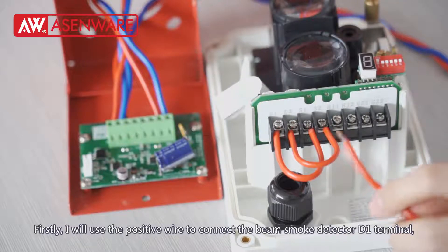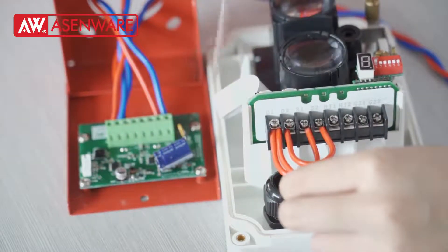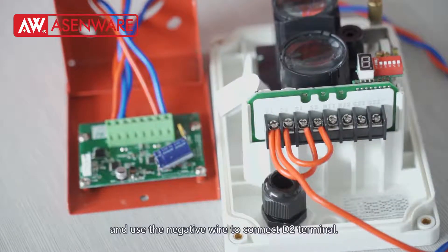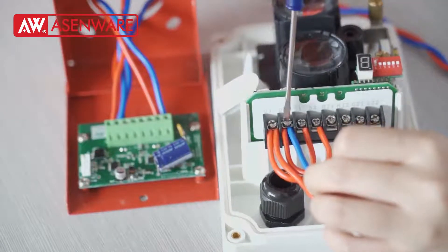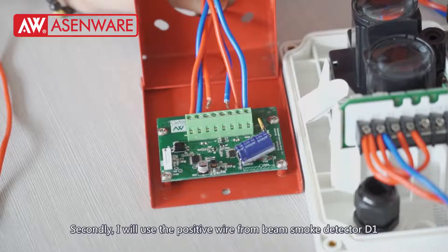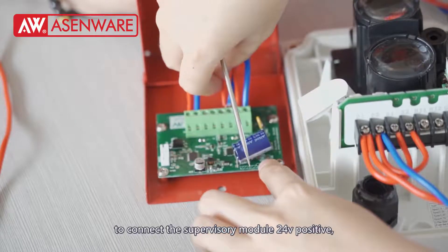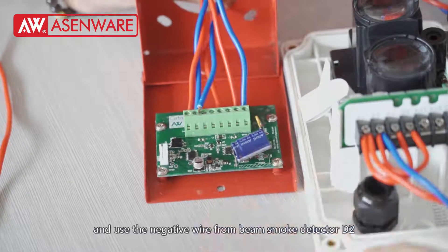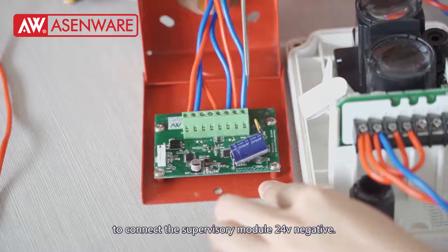Firstly, I will use a positive wire to connect the beam smoke detector B1 terminal. And use the negative wire to connect the D2 terminal. Secondly, I will use a positive wire from beam smoke detector B1 to connect the supervisory module 24V positive, and use the negative wire from beam smoke detector D2 to connect the supervisory module 24V negative.